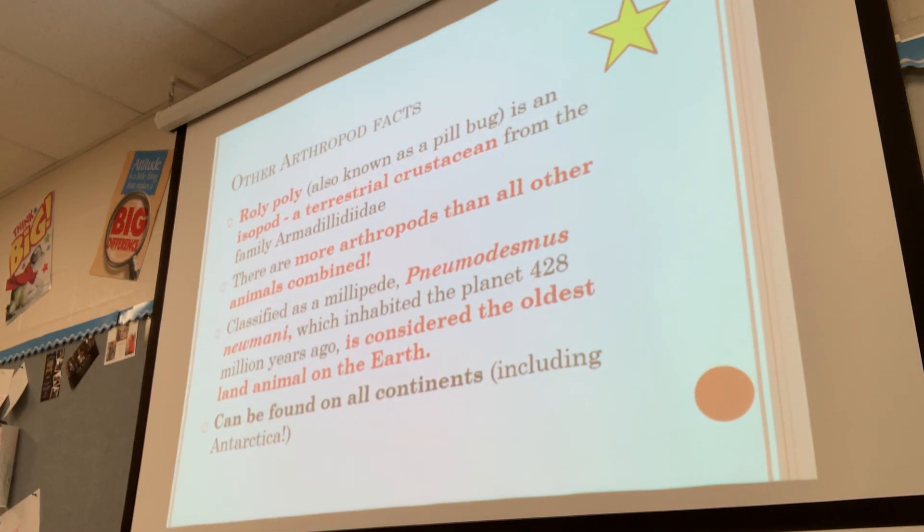Some other things about arthropods: the roly-poly, also known as a pill bug, is actually an isopod, which is a terrestrial crustacean — so it lives on land but is in the same group as crabs and crayfish. There are more arthropods than all other animals combined. The millipede Pneumodesmus newmani, which inhabited the planet 428 million years ago, is considered the oldest land animal on Earth — the first to come onto land. Arthropods can be found on all continents, including Antarctica.